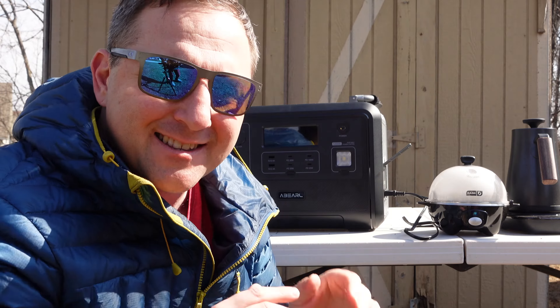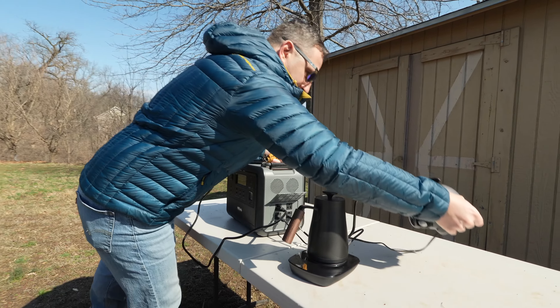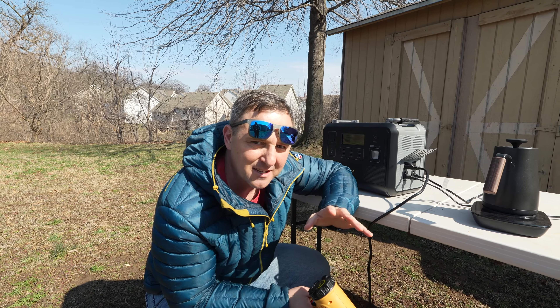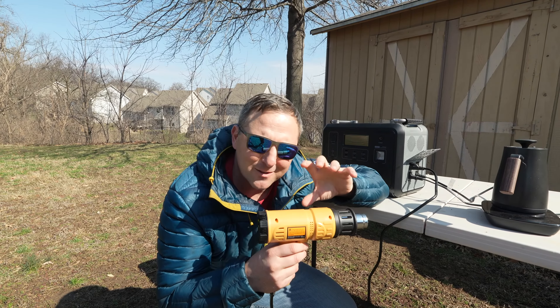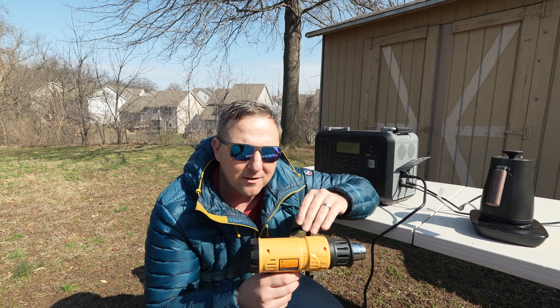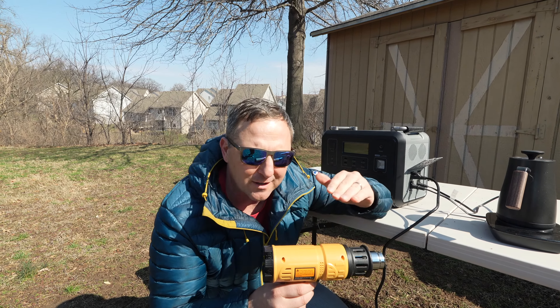Let me add the heat gun to see just how much I can push it. I just hit 1200 watts — let me bump it up and see if it'll drop. The inverter never really went above 1200 watts; as I increased the load from the heat gun, it stayed pretty steady and I could hear the heat gun bogging down. I feel like the inverter is doing something to protect itself from overloading, and to me that's okay.